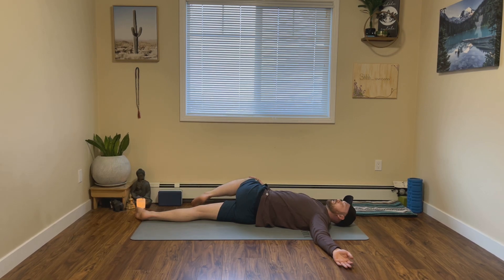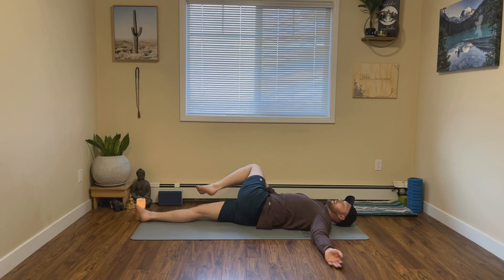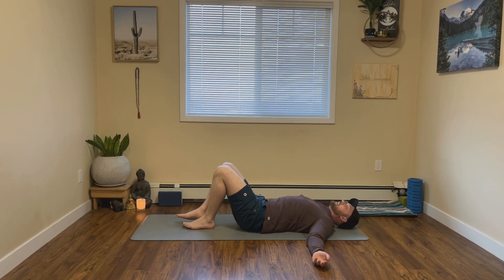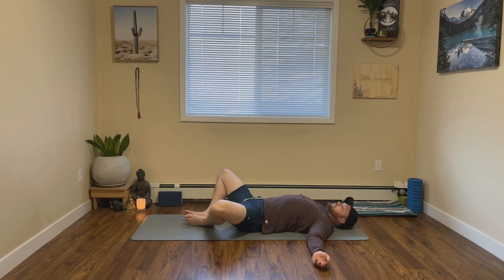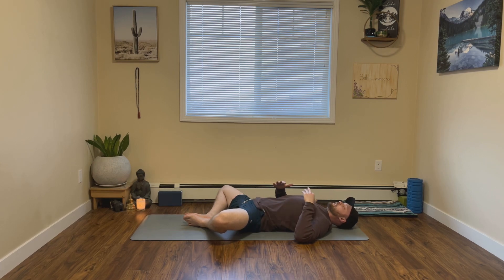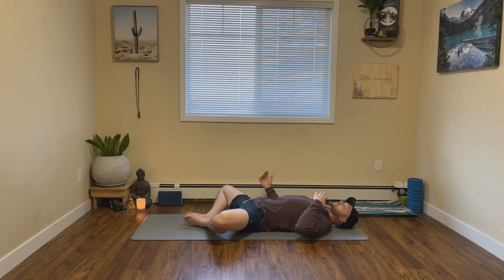And then on your next exhale, slowly and mindfully release, come back to center. From here we'll take a reclined butterfly — let's simply bring the soles of the feet together, letting the knees open up wide. A couple of options with your hands: you can have one hand rest on your belly and the other on your heart, or you can just let both hands rest down by your sides. One of my favorite hip openers — I strongly encourage you to close your eyes here.